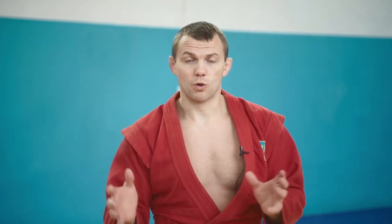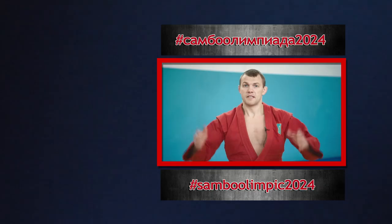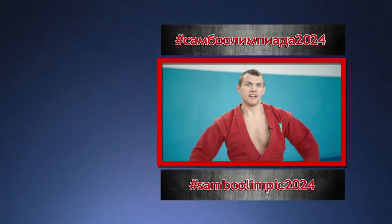Thank you very much for your attention. I hope you found my advice useful. I have an idea to make a video course — for example, arm locks: how to do it in detail, how, when, and why. Maybe next one for leg locks, or a course about psychological preparation. If this is something that interests you, let me know. Don't forget to like, subscribe, and share — thank you!